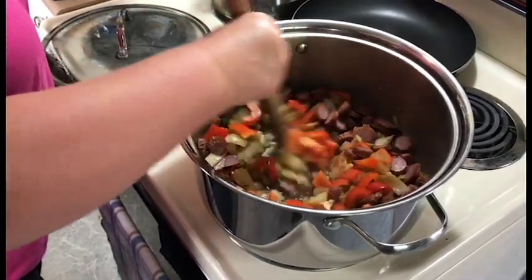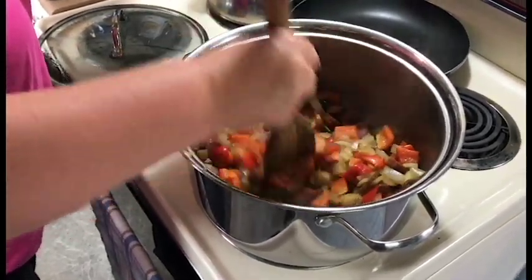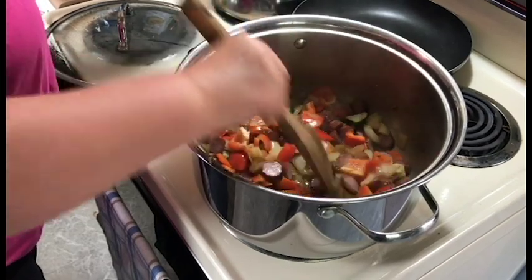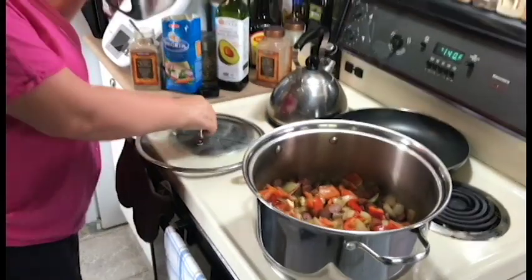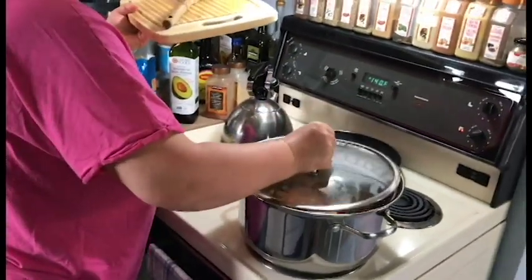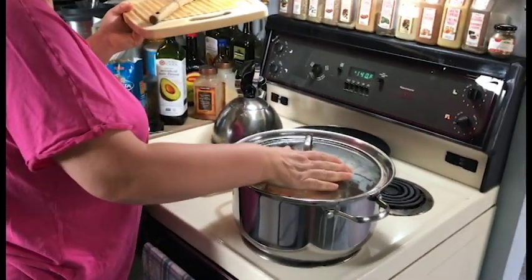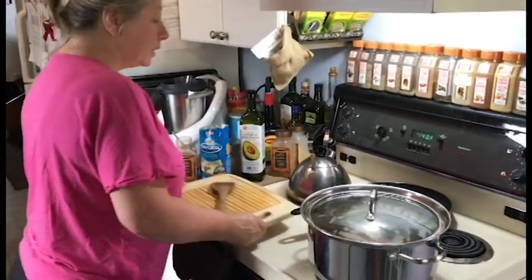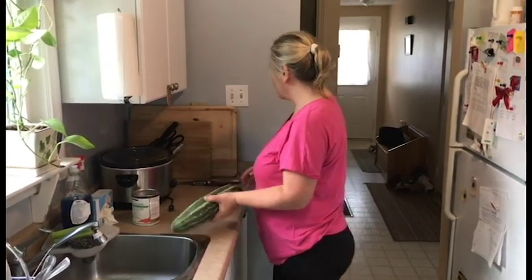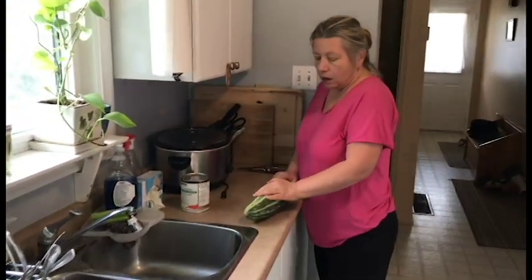Sausage is ready, I just cut it down. I'm adding the sausage and stirring everything, then steaming it until the pepper is nice and tender.